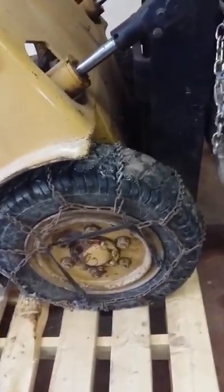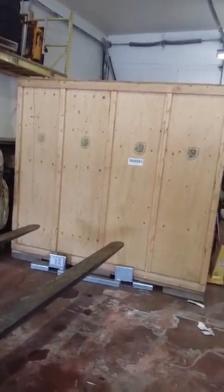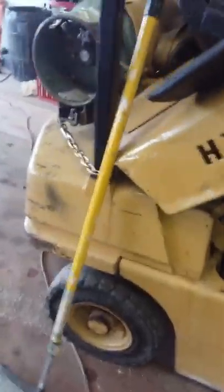I put the chains on because loading these big U-Haul U-boxes onto transport trucks and having to pull them out of the trailers, I couldn't get traction on the ice. Now with these chains it's excellent — it'll pretty much stand it up on its nose or lift the back wheels off the ground a few inches.